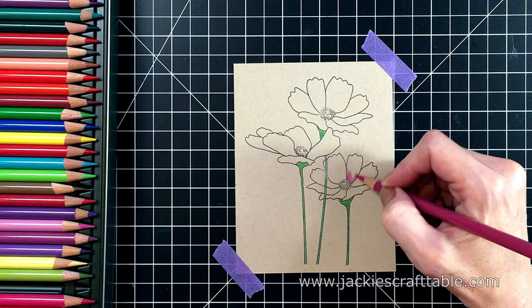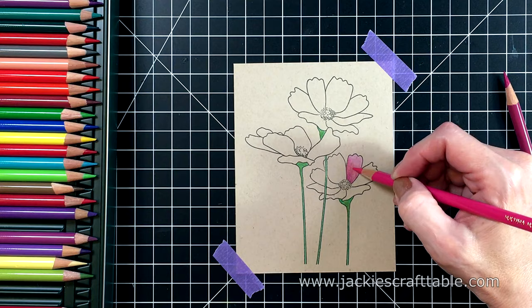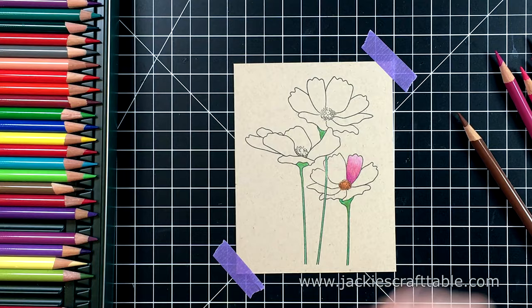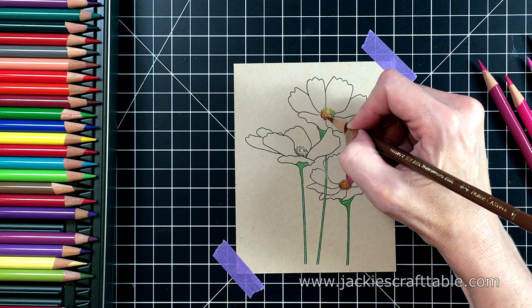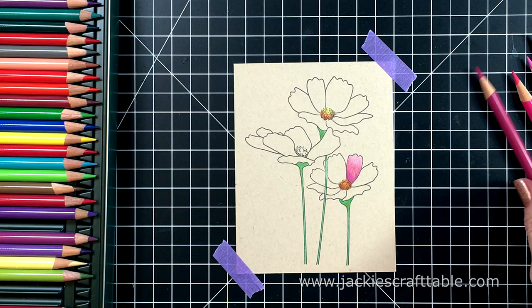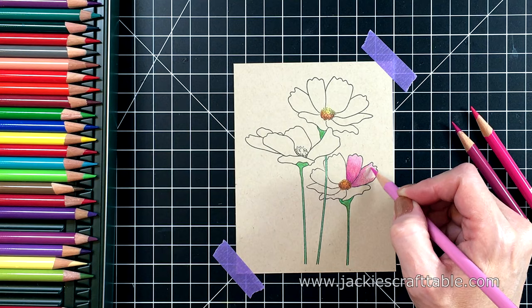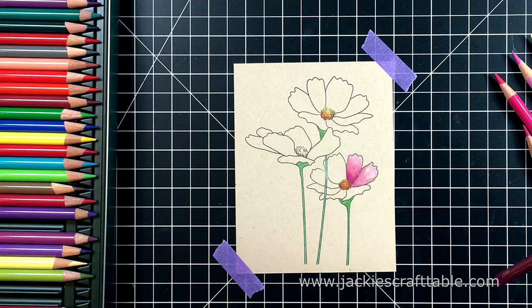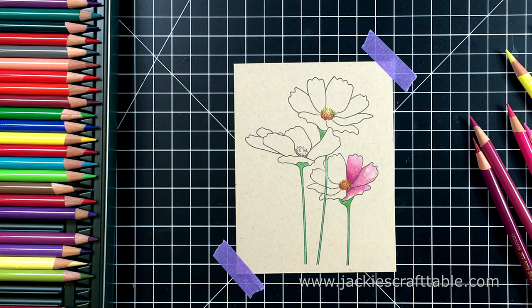I'm using my Polychromos colored pencils to color this in. The colors I used will be listed on my blog, but I'm basically using three different shades of purple. The darkest shade I'm putting down at the bottom of the petal, and then it lightens out as I progress up. The centers are going to be a combination of brown, orange, and yellow. Later on I decide it needs more contrast, so I bring in a really dark plum colored pencil for the flower petals. I'm not pressing very hard because I want a good blend — I don't want to burnish them.